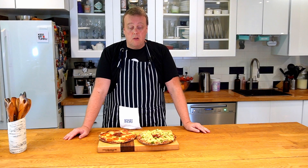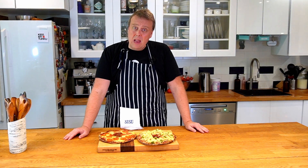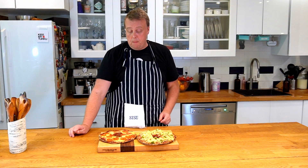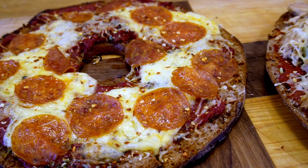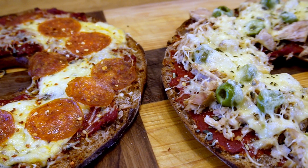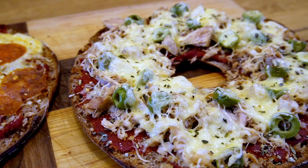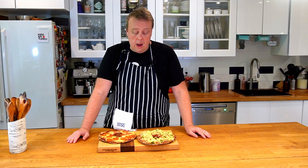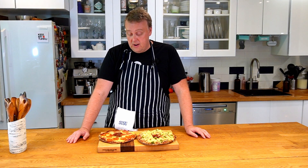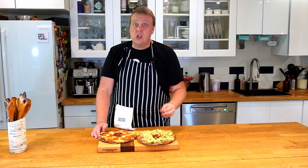Moi everyone and welcome to Finish Your Plate. Rye bread pizza is a popular late night snack and maybe a Finnish alternative to your regular pizza. It has a rye bread crust made from a whole rye bread, plus your choice of toppings, some kind of cheese and tomato, just like a regular pizza. Of course you could top it with any kind of toppings you happen to have in the fridge. Join me and I'll show you how to make this Finnish late night snack.